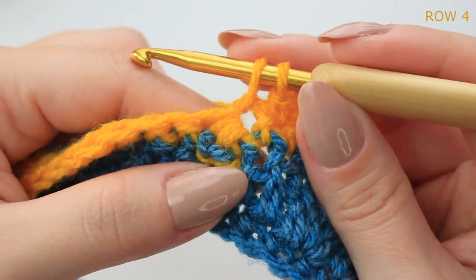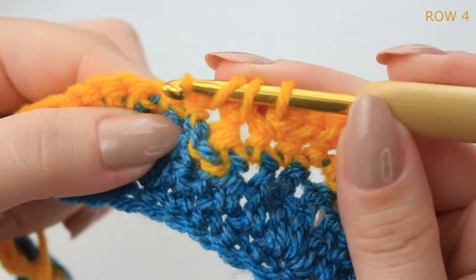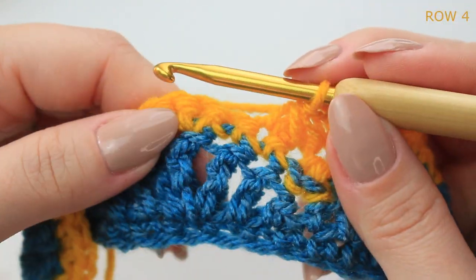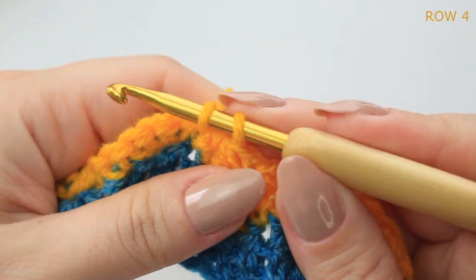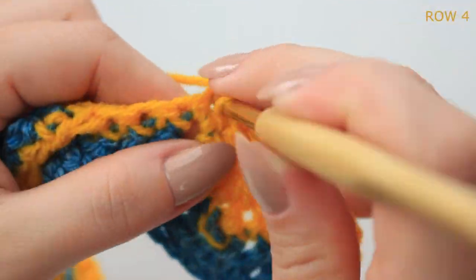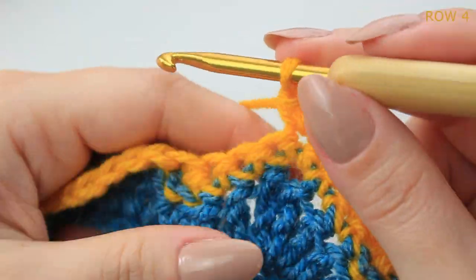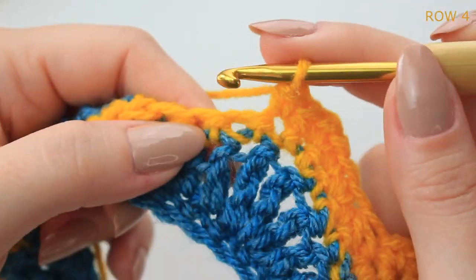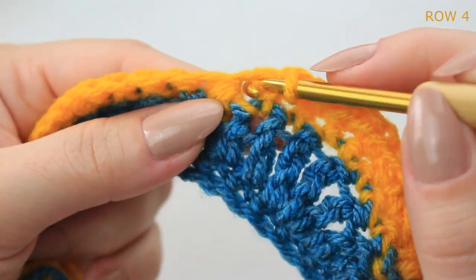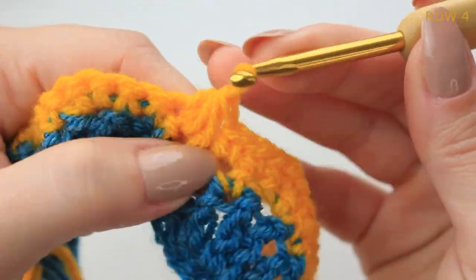Then one single crochet into the next two stitches, and decrease into the next three stitches — pull up a loop in each of those three stitches, keep them on the hook, then yarn over and pull through all loops together. Then one single crochet into the next two stitches, three single crochets into the middle single crochet, one single crochet into the next two, and decrease into the following three stitches.